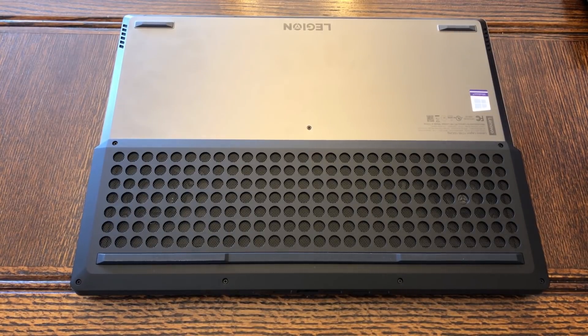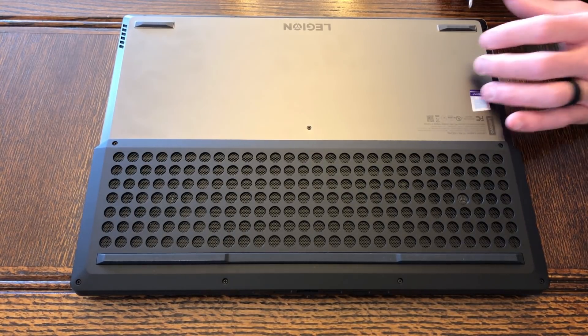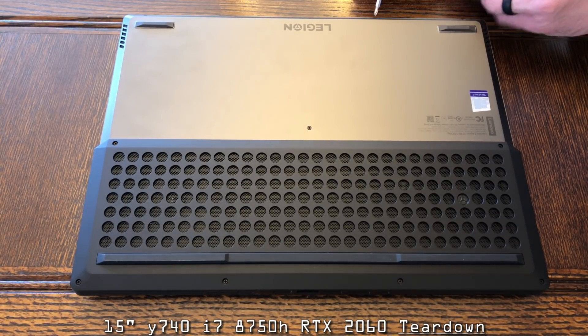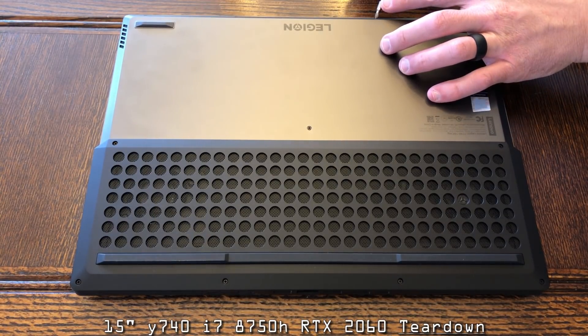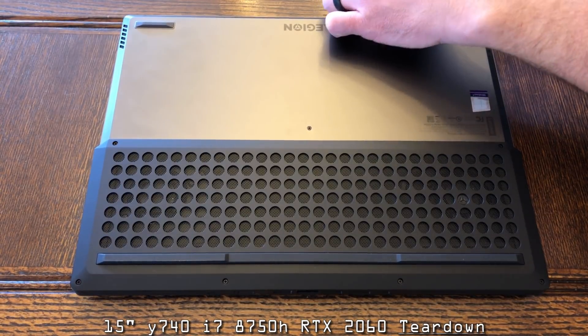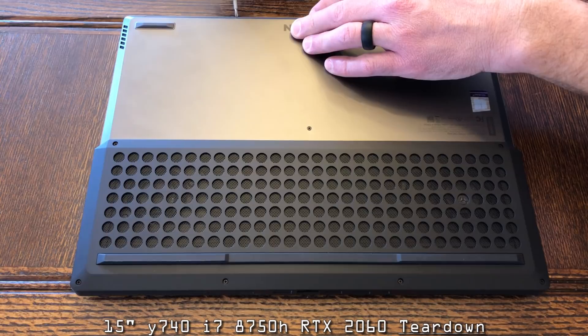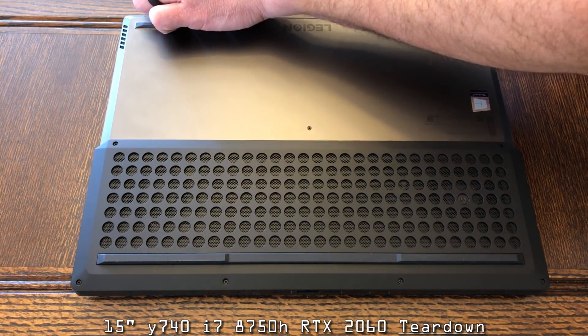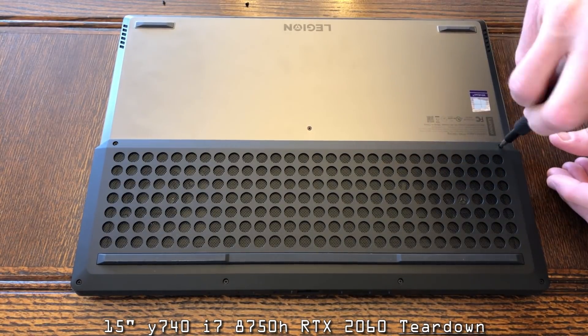Greetings folks. Today we have the 2019 Lenovo Y740 featuring the i7-8750H and the RTX 2060. We're going to do a repaste using Thermo Grizzly Cryonaut. The factory paste that Lenovo uses is fantastic — there is no need to do this. Doing the repaste today was worth virtually nothing, maybe one or two degrees Celsius — margin of error stuff at best.